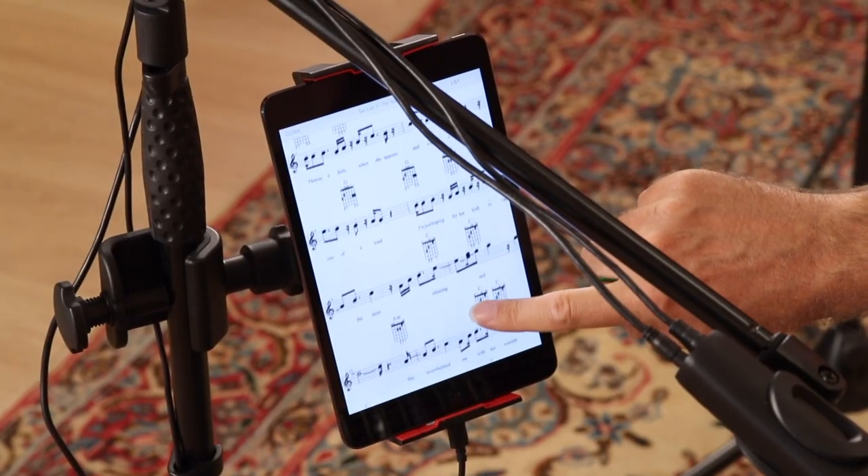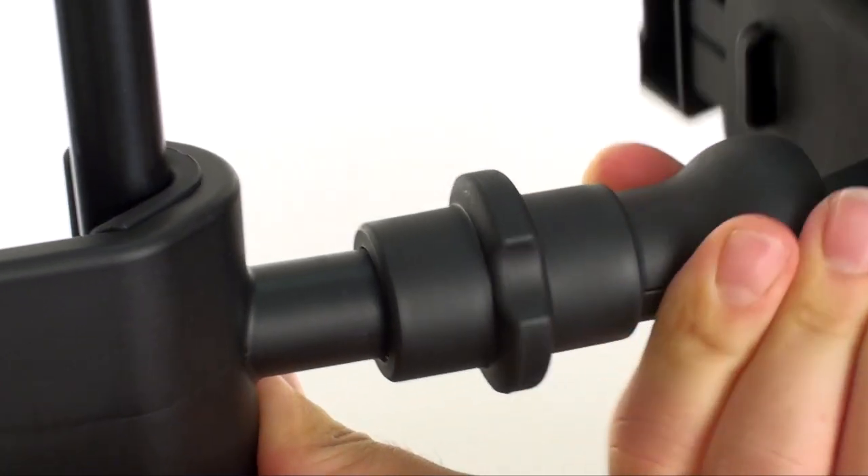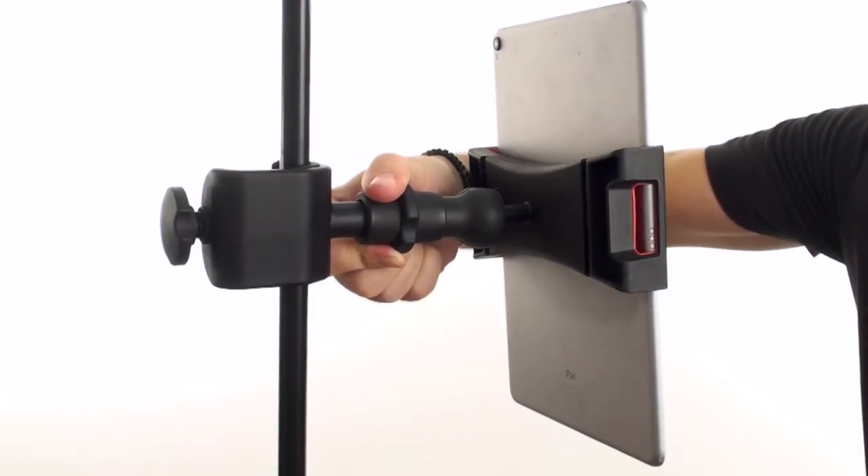Need to quickly change from vertical to horizontal orientation? Just pull the bracket forward, rotate, and release to snap into place.